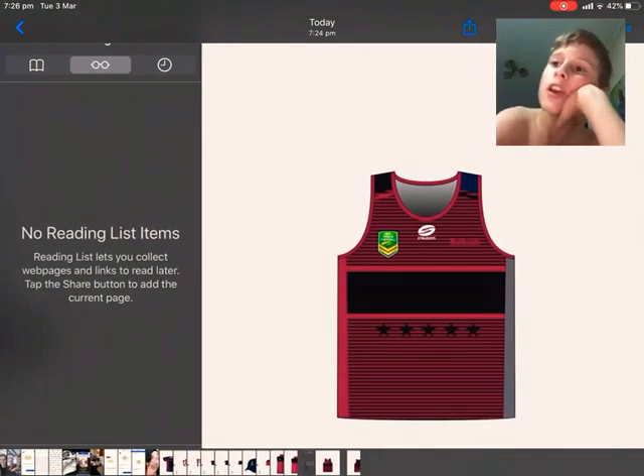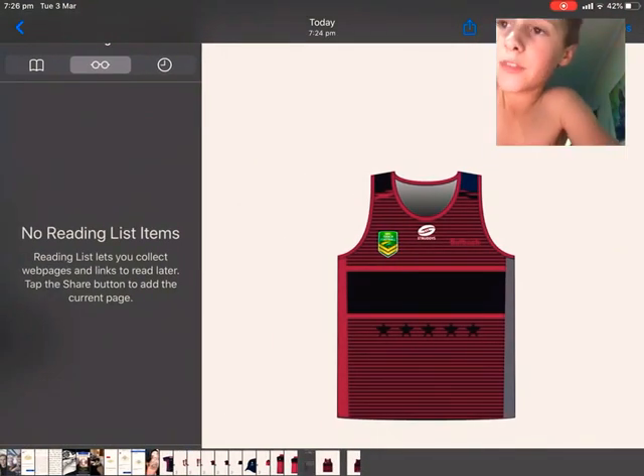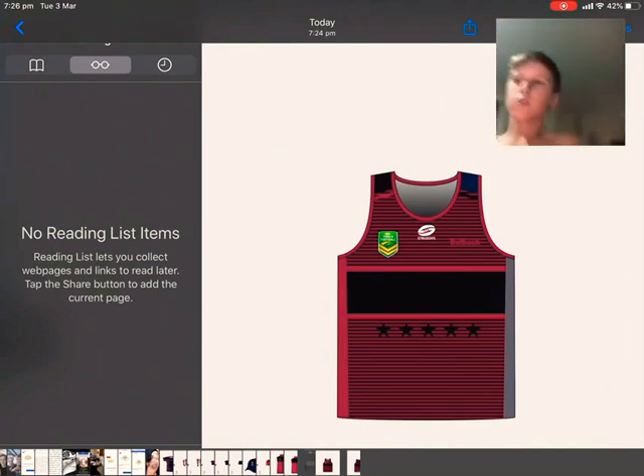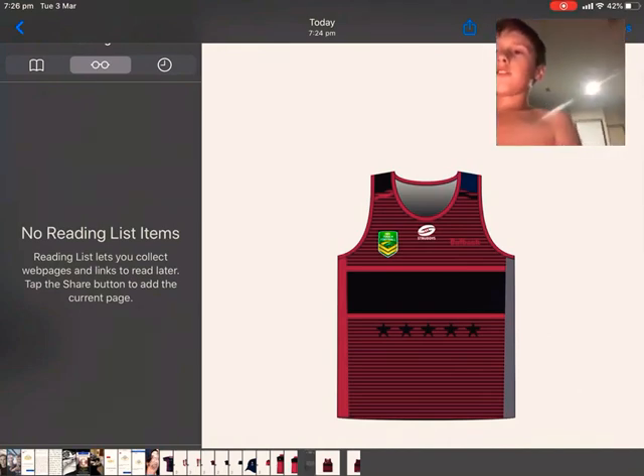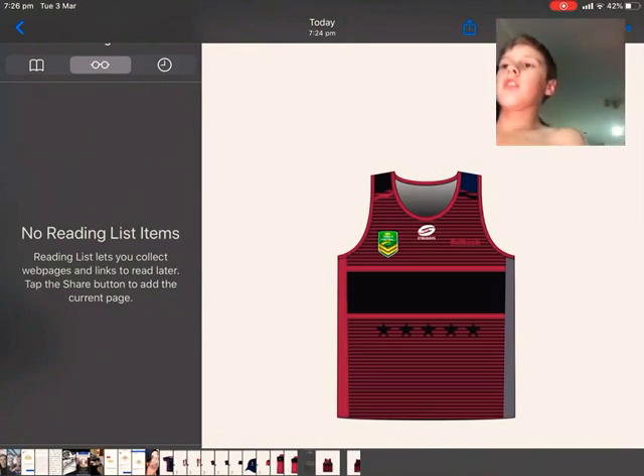If you like it, leave a comment. Now this is the other one — it's just the front of it, the front of the singlet. It has a football thing there. It just has a football thing. Nothing totally awesome.